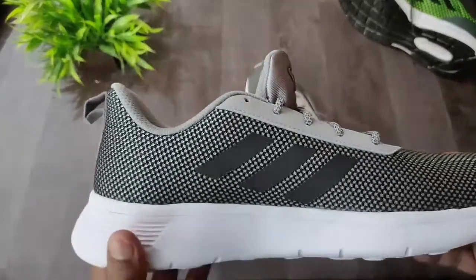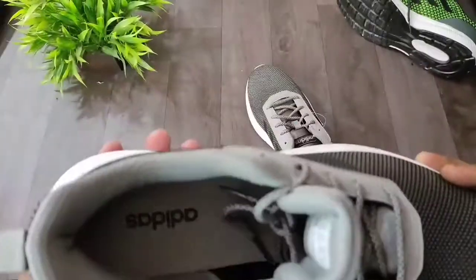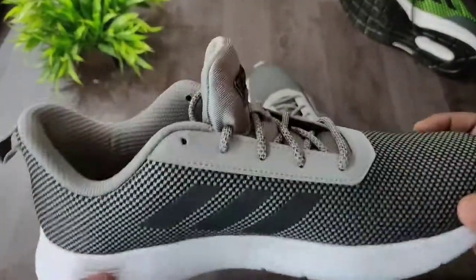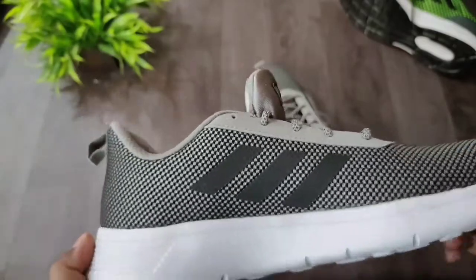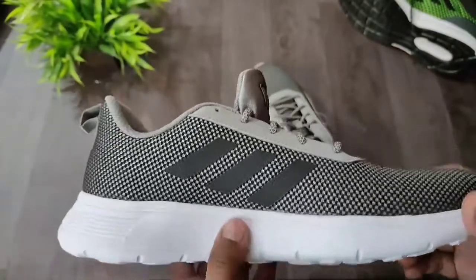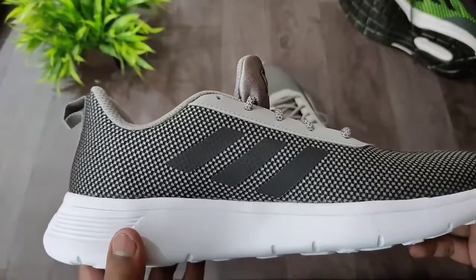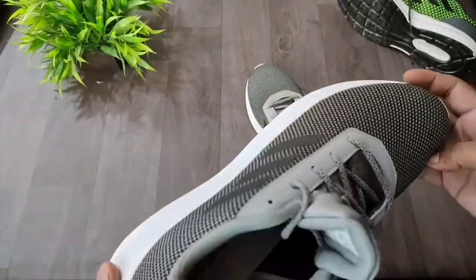For comfort I would rate it 9 out of 10. You can walk and run in these shoes easily. They are designed especially for walking and long duration use — you won't have problems wearing them for a long time. For value for money, if you buy them in the 1,200 to 2,000 range from Flipkart, these are great value for money.